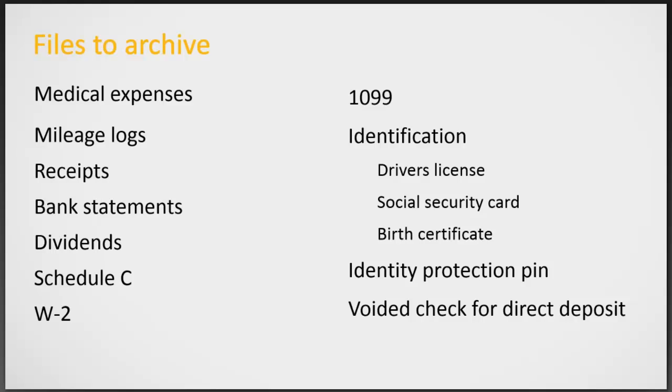There are many different things that would be beneficial for you to store in your document archive. These items are stored with the return for easy access and are also time and date stamped. You could use this for things such as medical expenses, mileage logs, receipts, bank statements, dividends, Schedule C, W-2s, 1099s, different forms of identification, identity protection PIN numbers, or voided checks for direct deposit.